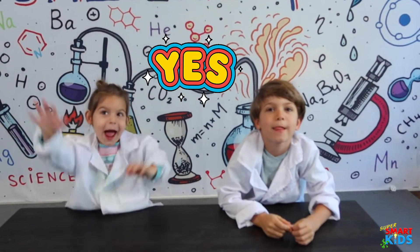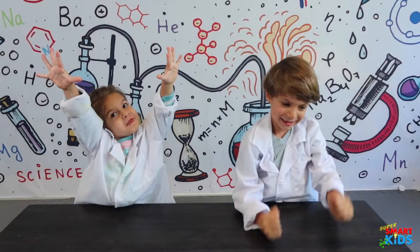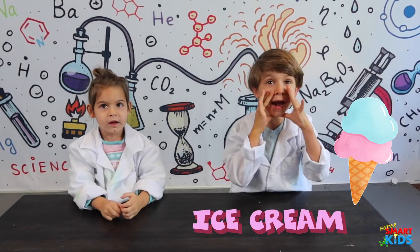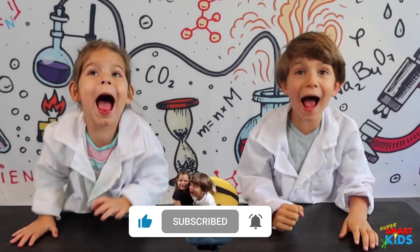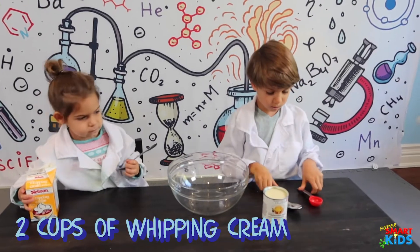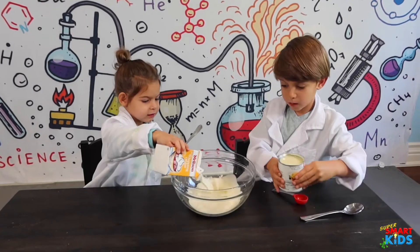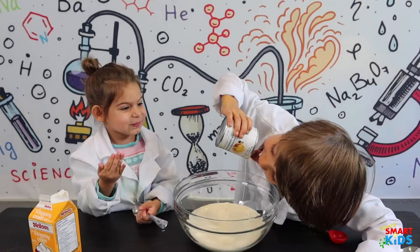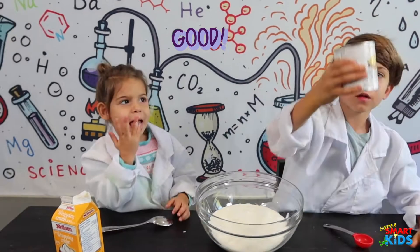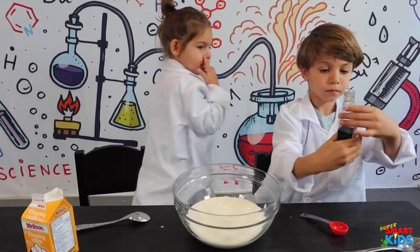Okay, you guys ready? We're going to make ice cream! We have two cups of whipping cream and half a cup of condensed milk. Can you guys pour that into the bowl? That's condensed milk — how does it taste? And then we need some vanilla, so you see that red tablespoon? Fill up half of that.